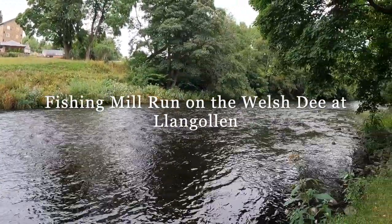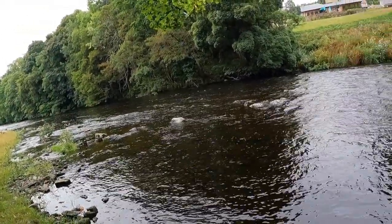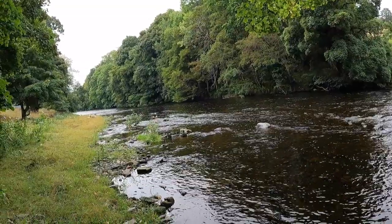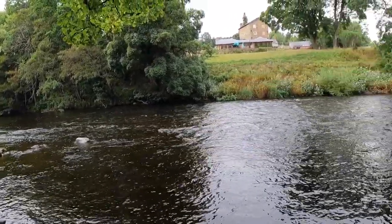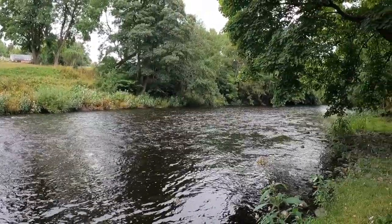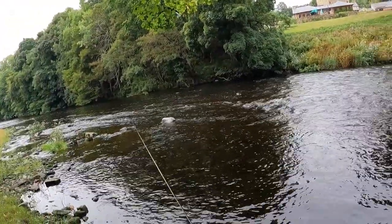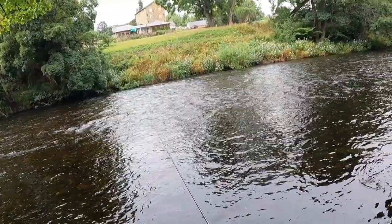Today we're on the Welsh Dee just below Llangollen. This is the Llangollen Maelor Anglers' beat and I've just walked downriver to fish the last pool, which is basically called Mill Run. It basically starts in that fast water there — it's not very deep there, and you can fish all the way down.